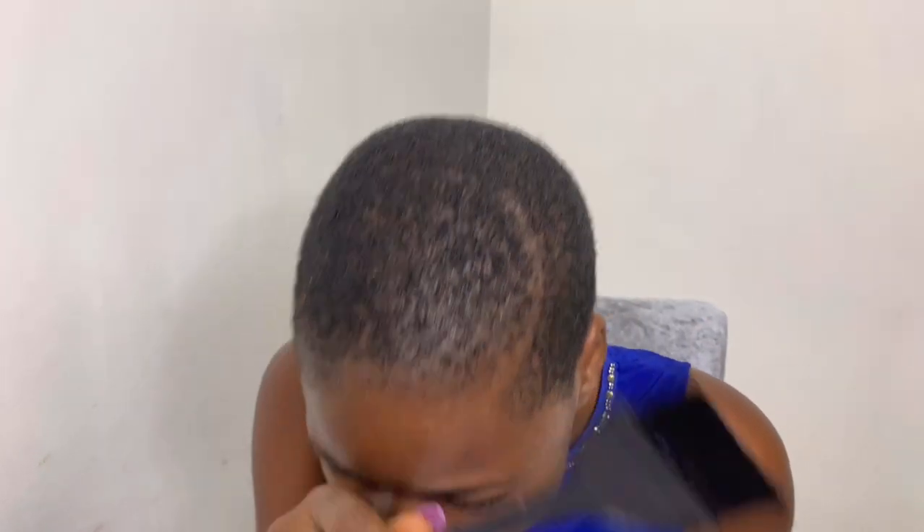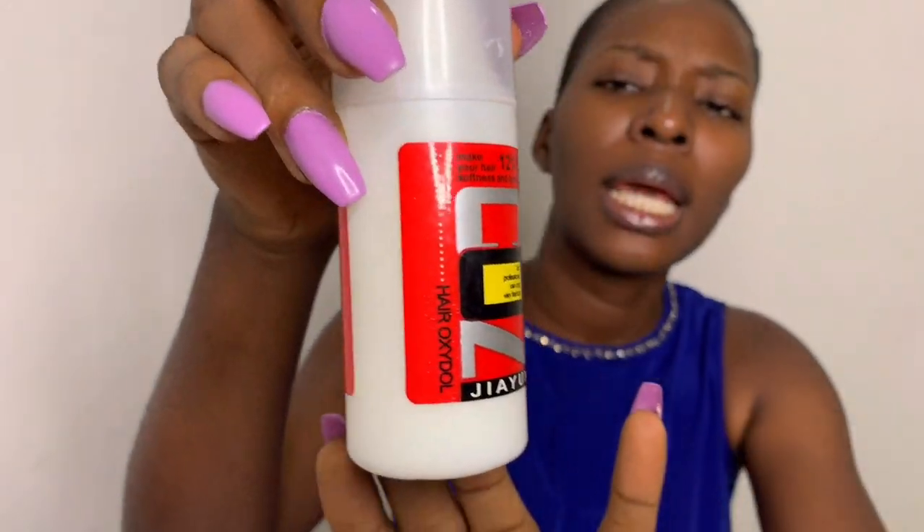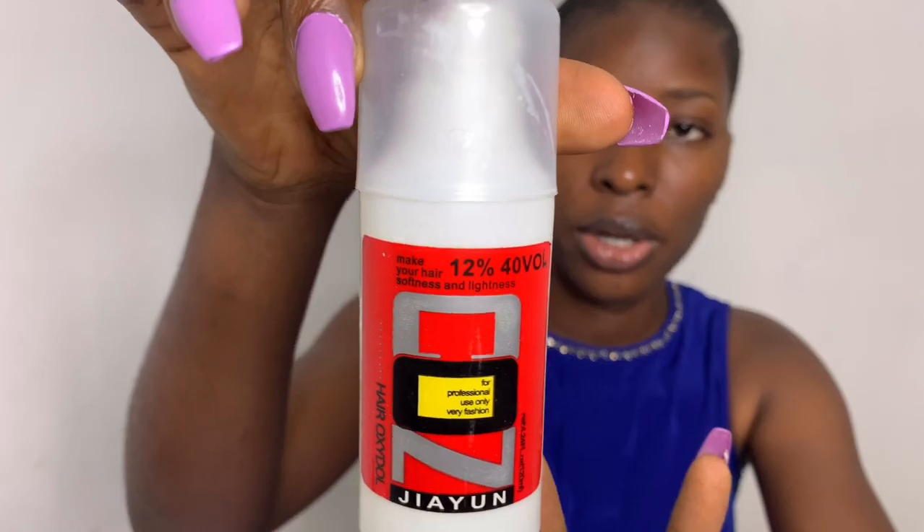Without further ado, let's dive right in. Here I have my mixing bowl, my application brush, and I also have my developer — this is a cream developer. I don't actually know the name but the name is on the packaging.